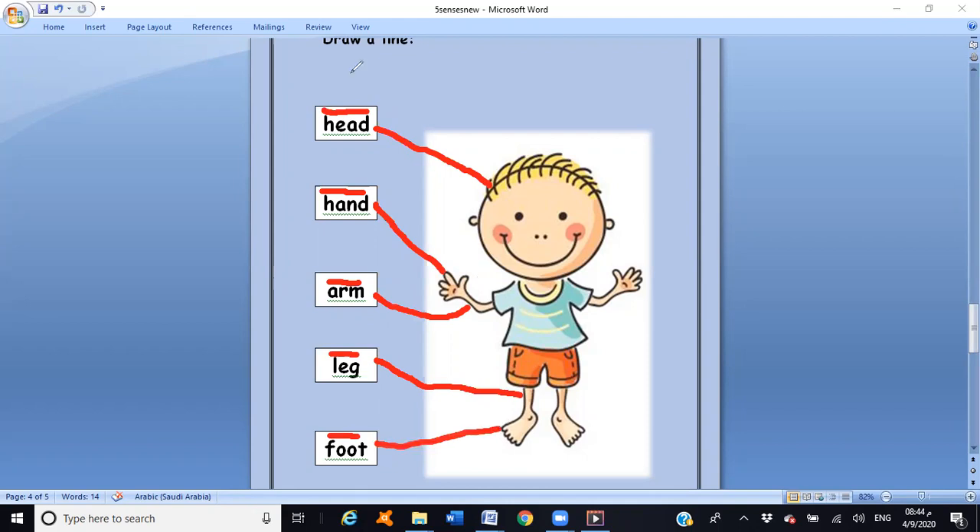And the last one — foot. Draw a line. Good job! Now let's read it one more time: my body — head, hand, arm, leg, and foot. Excellent! Thank you for listening, see you next time. Goodbye!